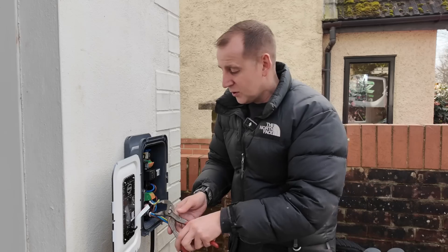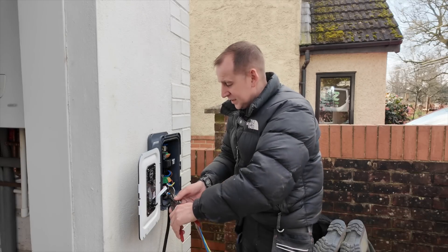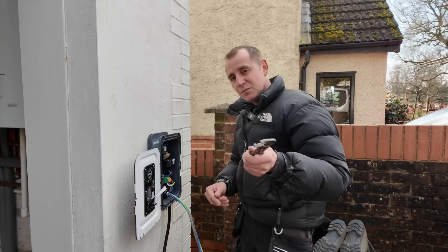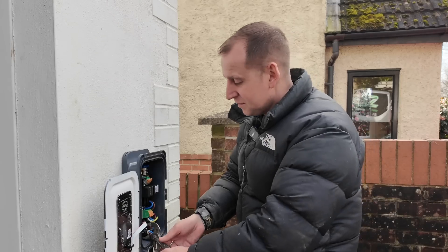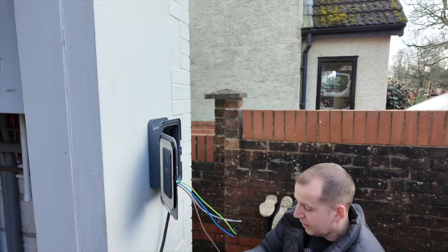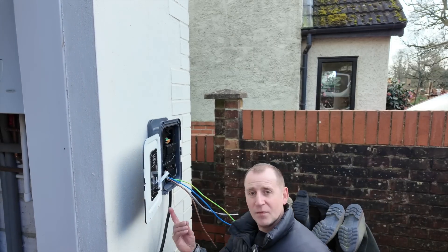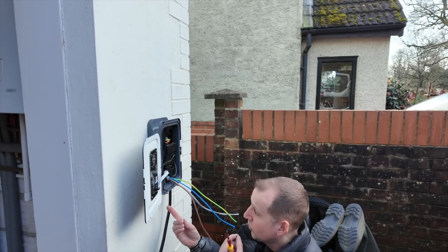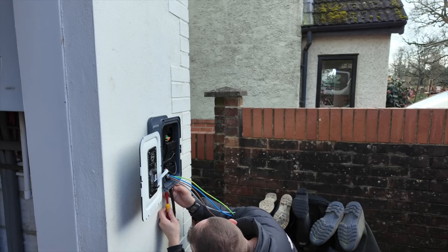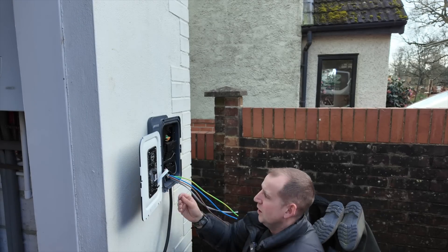You may be watching this thinking you're doing this all wrong. If so, leave some tips in the comments below - not horrible ones though, I'll delete those. There are two screws underneath that you need to do up to secure the charger to the bracket. One is right behind this cable, so that's really, really handy - definitely a wall knuckle scratcher.